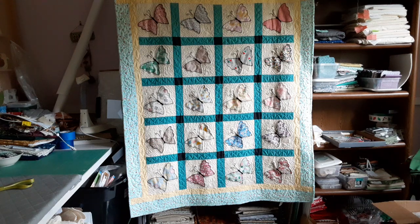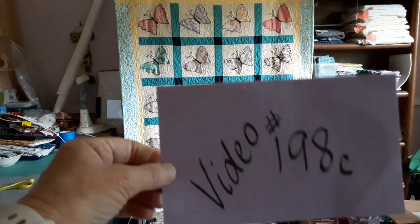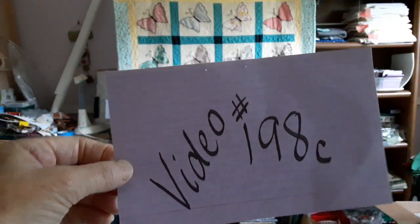Hi everyone, this is Stephanie at Hightower Stitching. This is an exciting day for me today because I know that when I make the final video, my project is finished, and today it is sort of all put together. This is video 198C, which means there was an A and a B before it, and this should be close to the end.